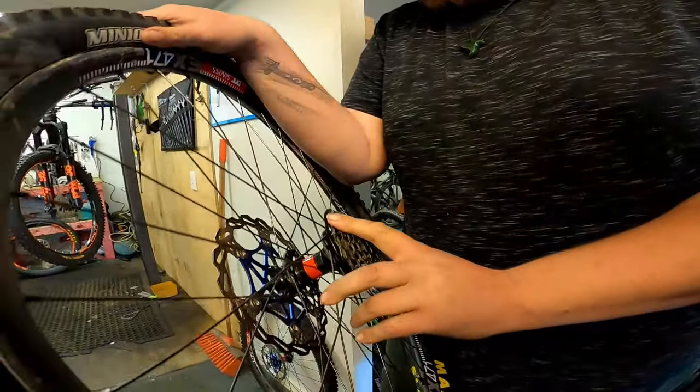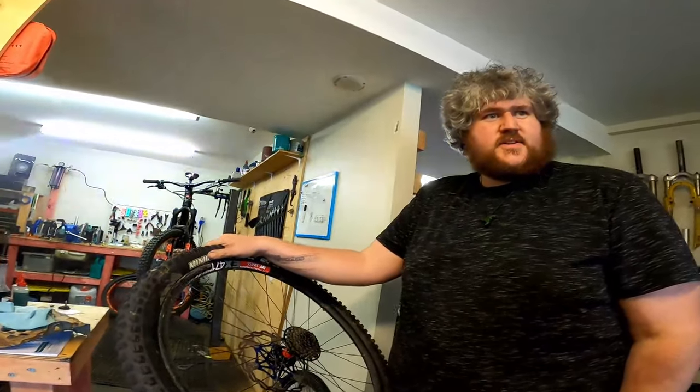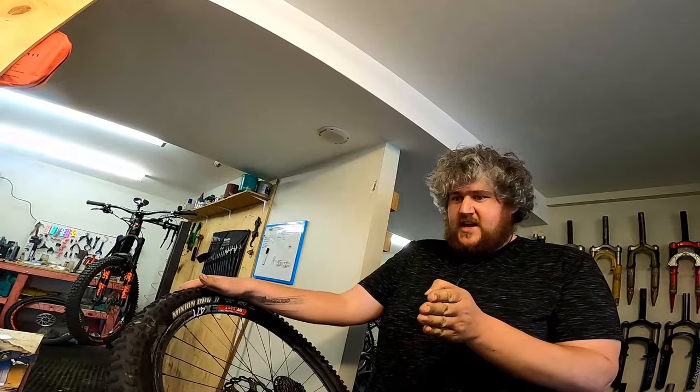These guys here are a DT Swiss 150 by 12 hub - they're not going to work for the Demo. Specialized, for some reason I have no idea why, decided they wanted to keep the back end of the bike really narrow, so they went with a 12 by 135 spec.